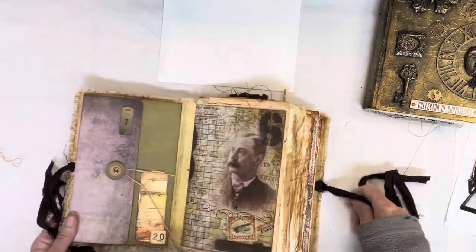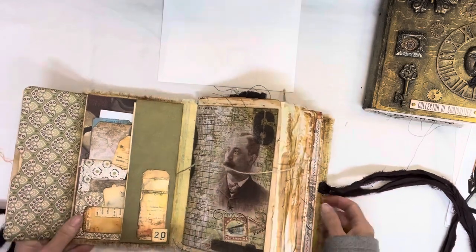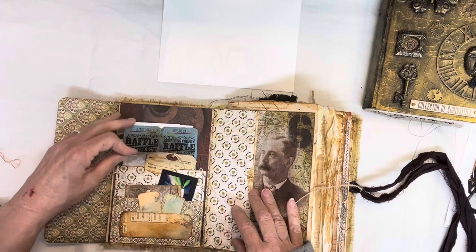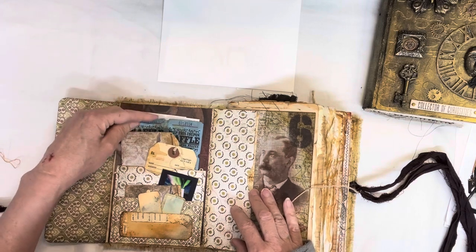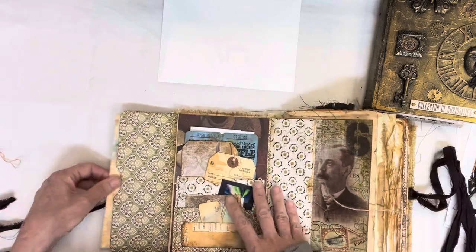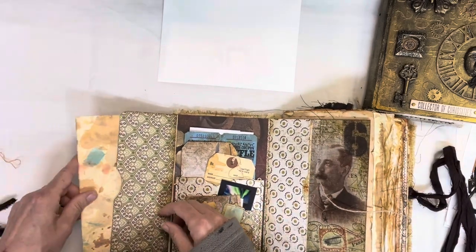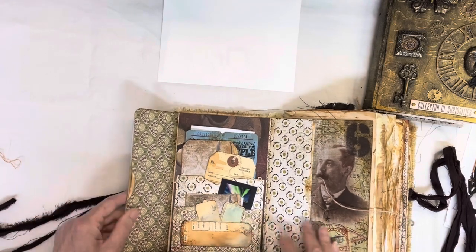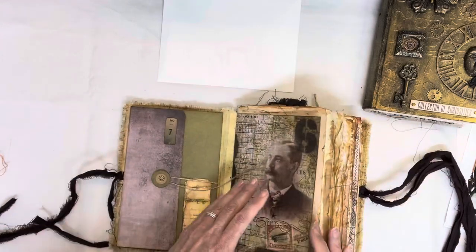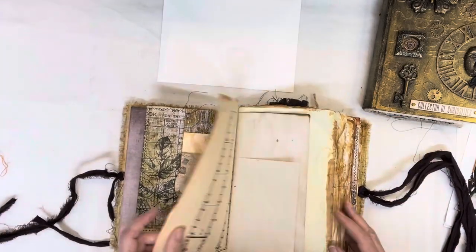I'm very excited about this book show — I know I'm not going to sleep tonight. So first thing we have is a little opening here and some nice grungy things in there, some grungy papers that I made to go in here, and there's lots of different pockets with different things to journal on in here, and then some Tim Holtz paper.